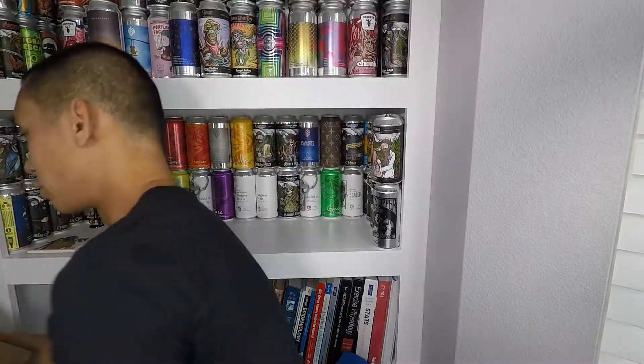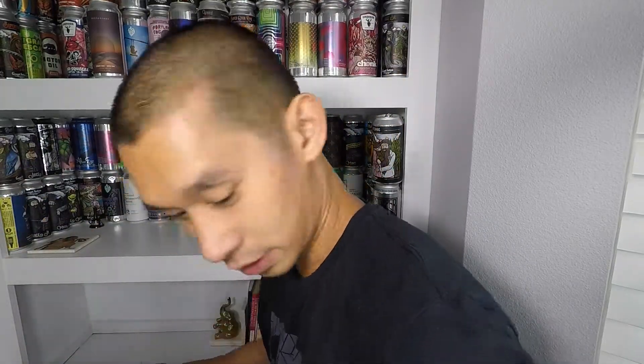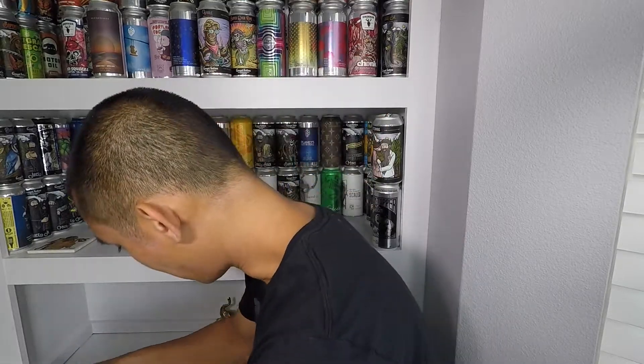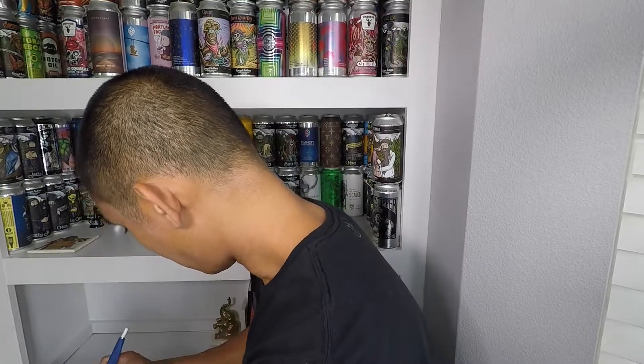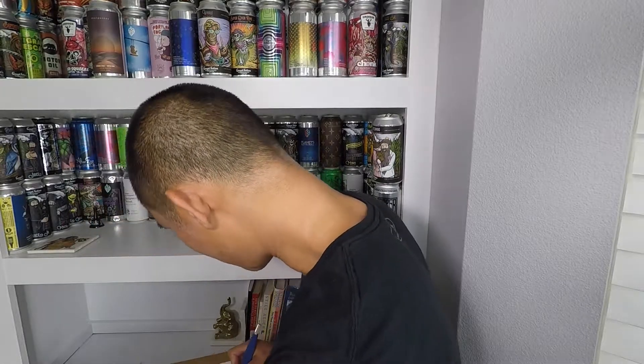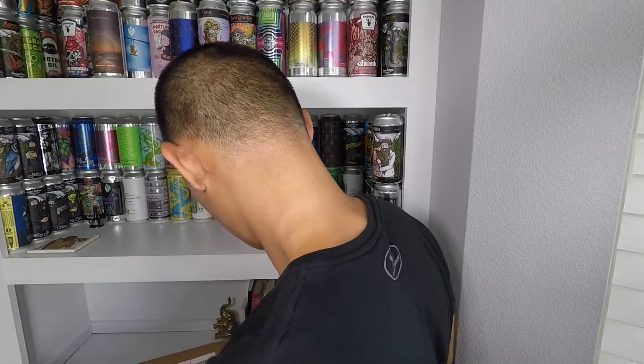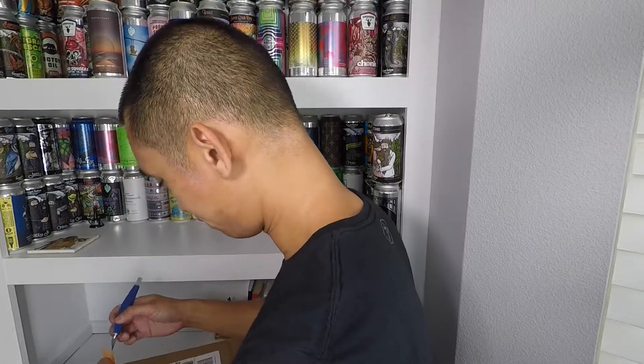I just received these yesterday. You got the 'Just Do It' tape on there — nice touch. I'm grabbing my knife here to open it up, just making sure you can't see my address on camera. I just don't want my address floating around on the internet — you can never be too careful.